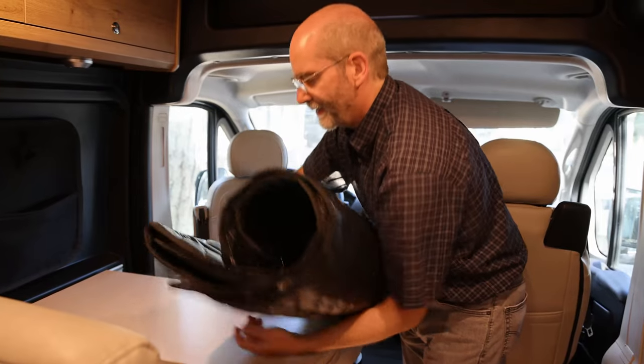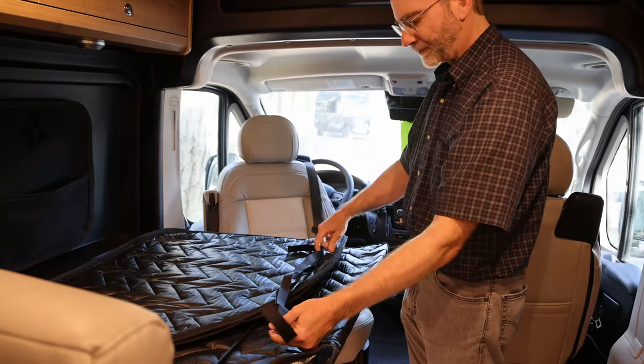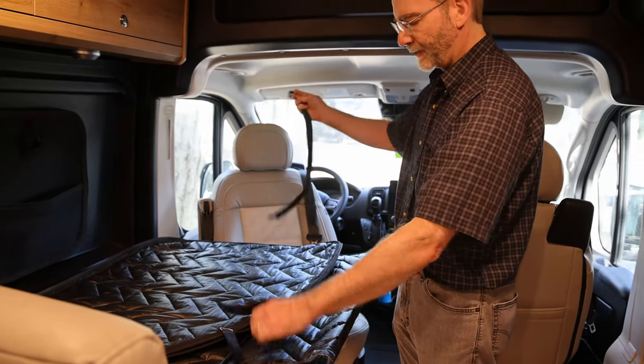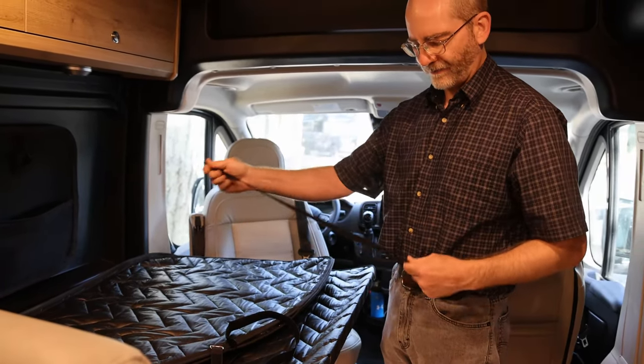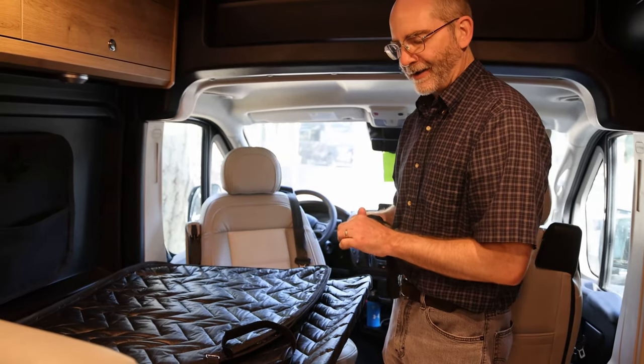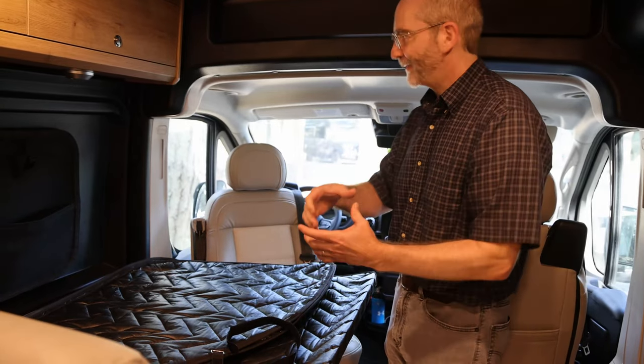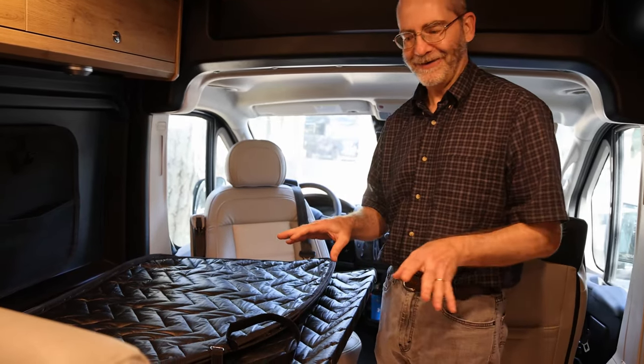The solution is just to get some buckle straps - simple Velcro straps that you can wrap around it. Now putting this away becomes a one-person job instead of a two-person job, because trying to hold that thing together when you get it in the bag is not fun at all.